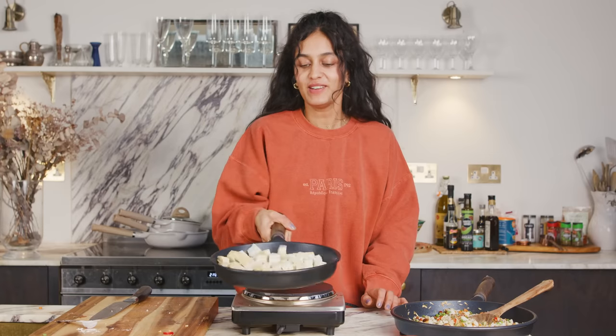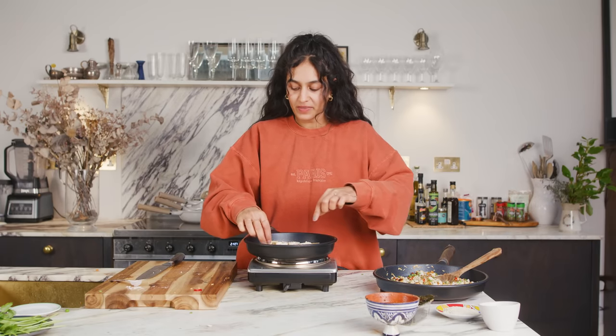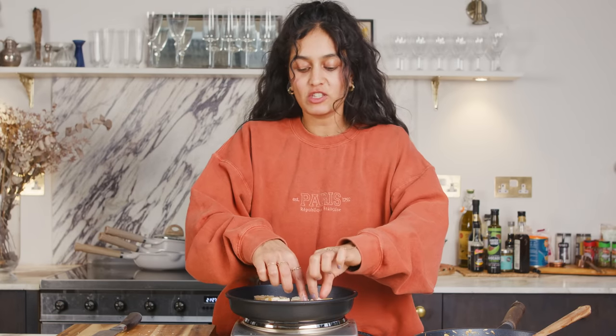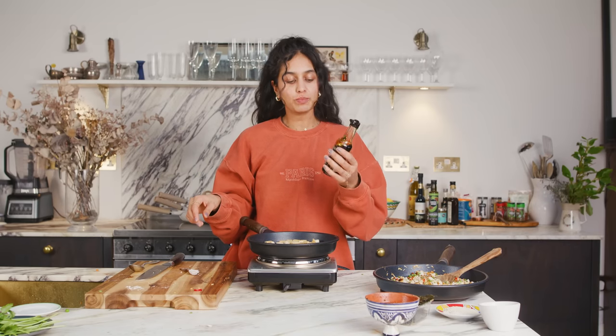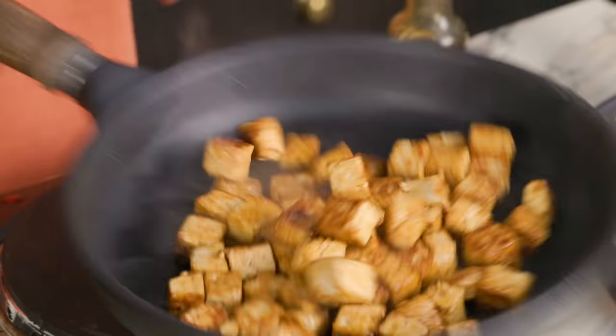Let's see if they've got nice and crispy — oh, they have! Keep tossing so all sides are crispy. You can see this one's brown and crisp. Use a spoon when doing this part. Once they're crispy enough, pour over some soy sauce on them — just to add a little bit of flavor before adding it into the rice. These look really great and pretty much done. Let's mix the sauce into the rice, then add the tofu in, and then we'll be fully done.